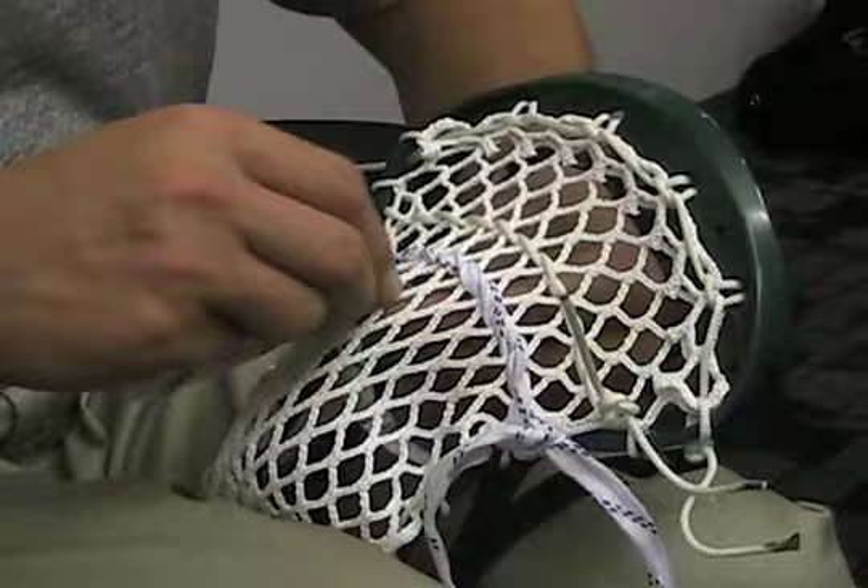This is it — finished product. Cobra, strung up, pro style. A lot of power in here, no whip, straight power. Two-pointers all day.